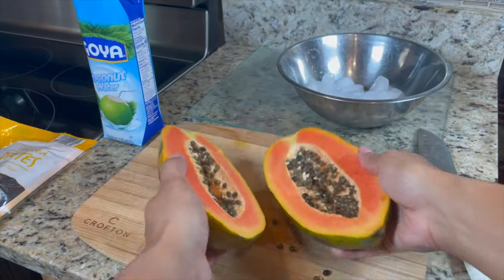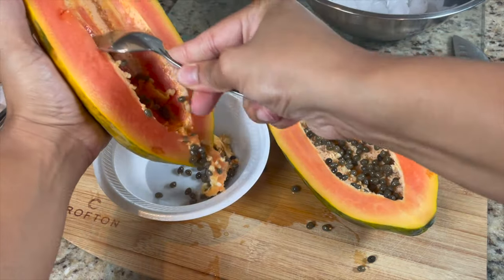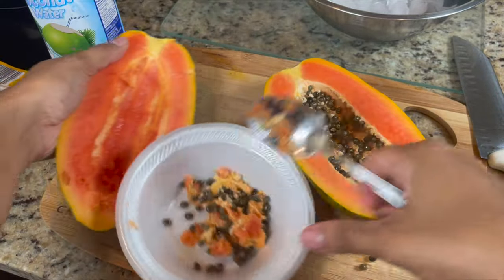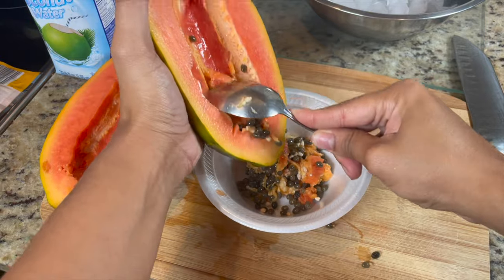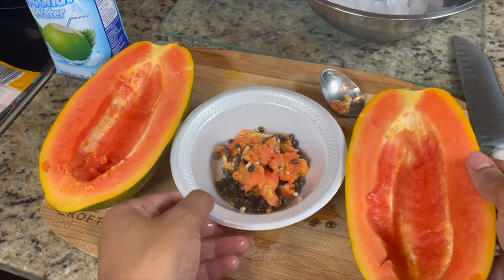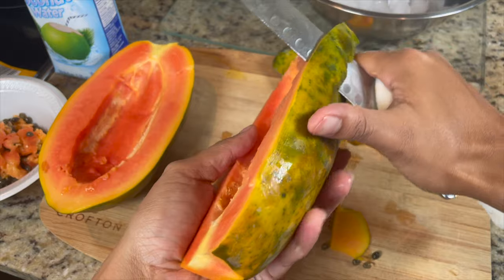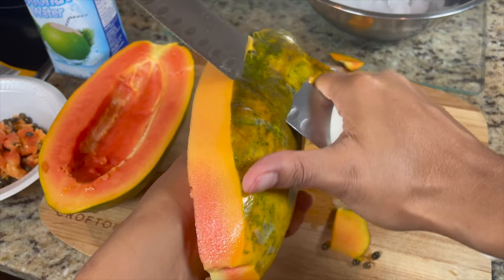I'm also going to use a handful of pineapple — I forgot to mention that earlier. I'm using half a papaya, which is good for about four servings. If you're doing this fast by yourself, you probably don't even need half a papaya for just one day. What I love about this is you can save the papaya and keep making this smoothie throughout the week for a snack or breakfast.